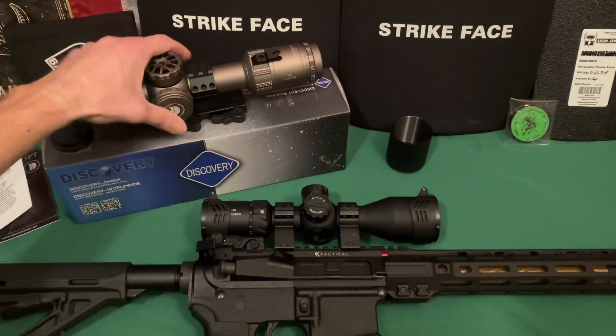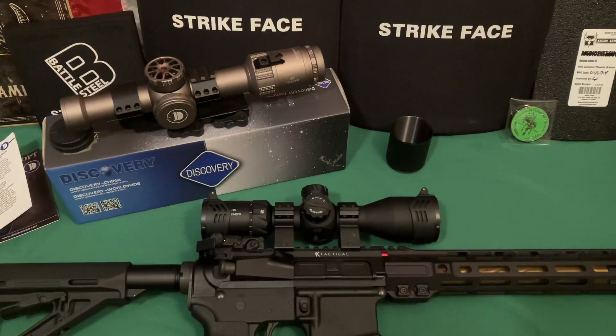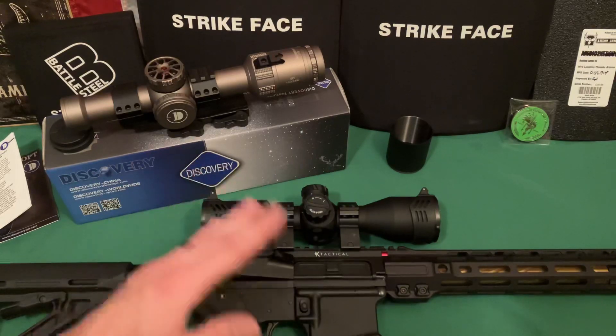Looking through it, the glass on this one is incredibly clear. If you're familiar with SWFA — a very high-end scope — my fixed 10-power was around $400, and their variable magnification ones are closer to a thousand. These are on par in glass clarity with those scopes, in all my testing.